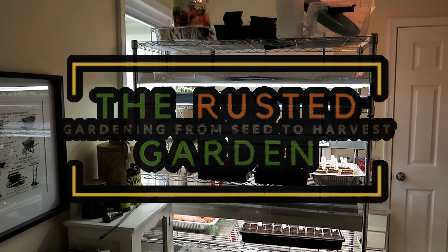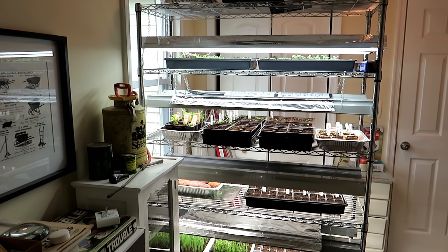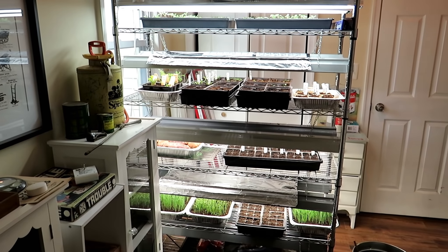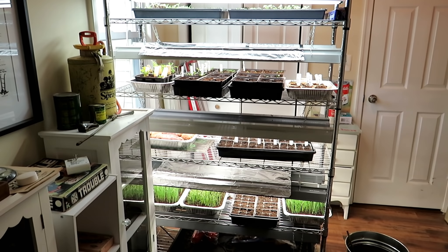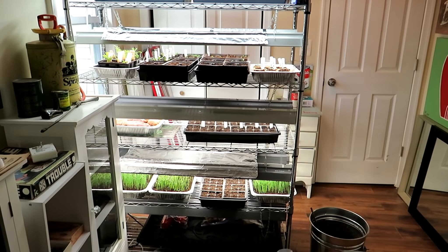Welcome to The Rusted Garden Homestead for 2022. I'm going to be doing a couple of update videos each month just showing you how what I planted or what I'm growing from other videos are doing. A lot of people have been asking - they just like to see updates of everything that I've been doing, so let's get started.